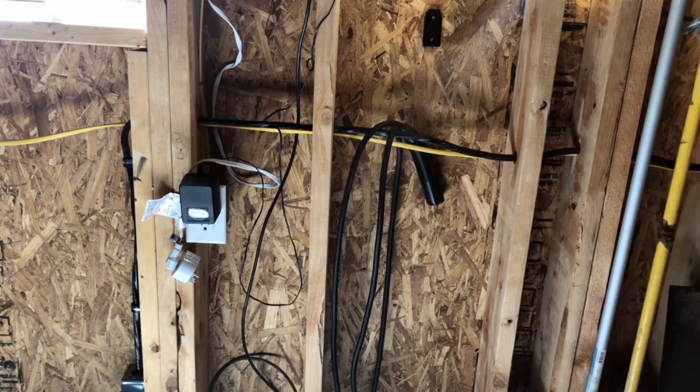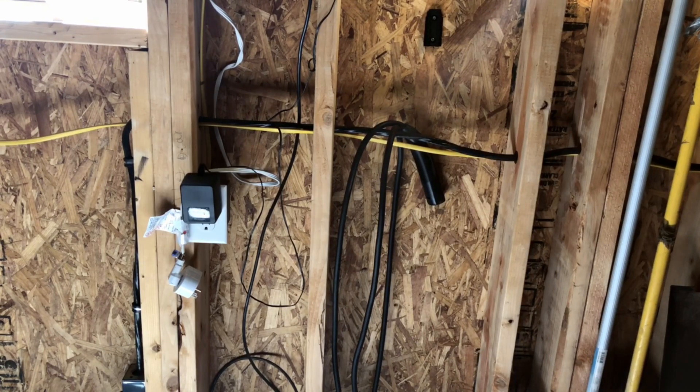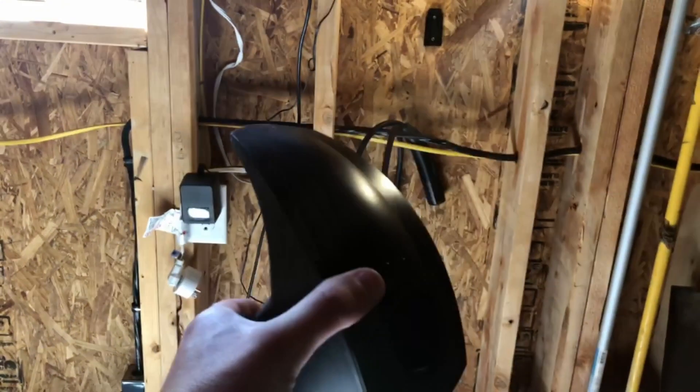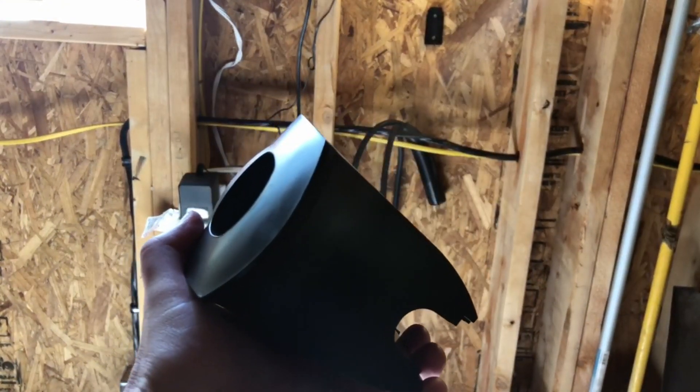If you're anything like me, you started off with a tangled mess of cables in your garage like this. Installing a charge cable organizer is simple — this one is made out of a durable plastic construction and it takes about five minutes to install.